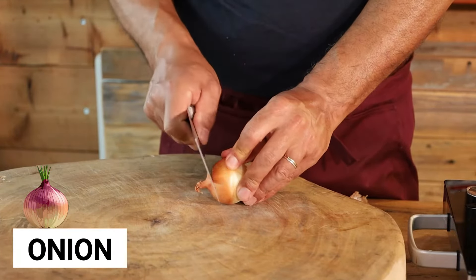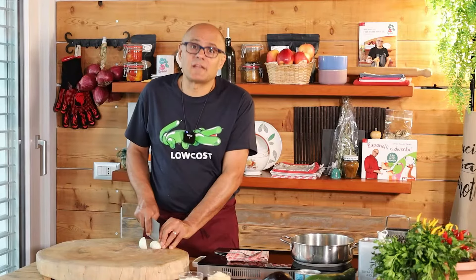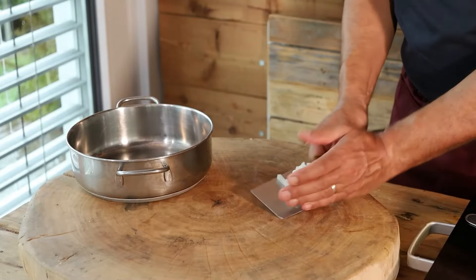Onion for sweetness — but if you don't want to put it in because you don't like it, then you don't have to. During the video, I will also give you the variations for the different diets: vegans, vegetarians, celiacs, etc. Inside, onion.